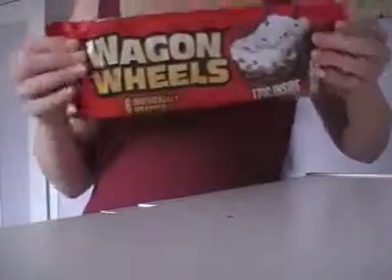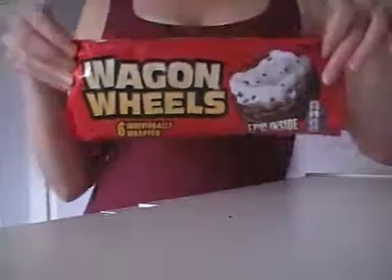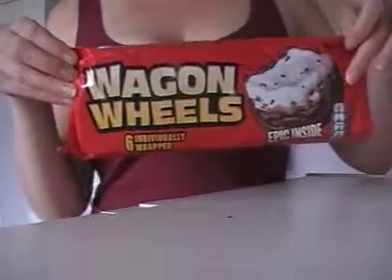Hello my lovelies. These are wagon wheels. They're made by Burton's and were first made in 1948.